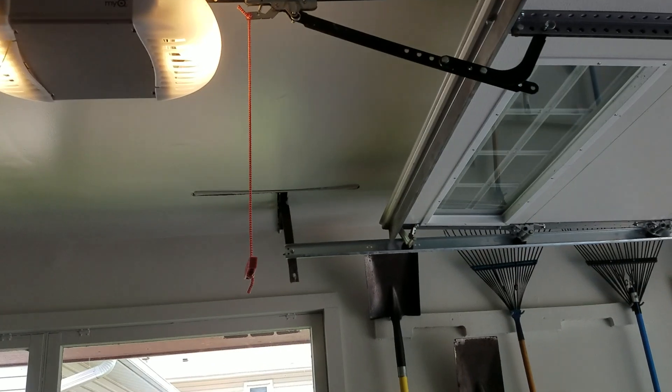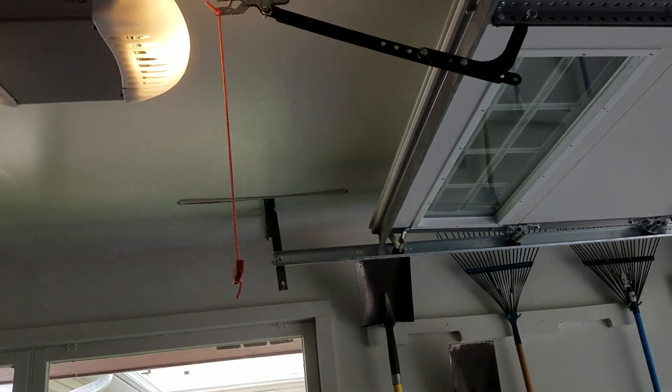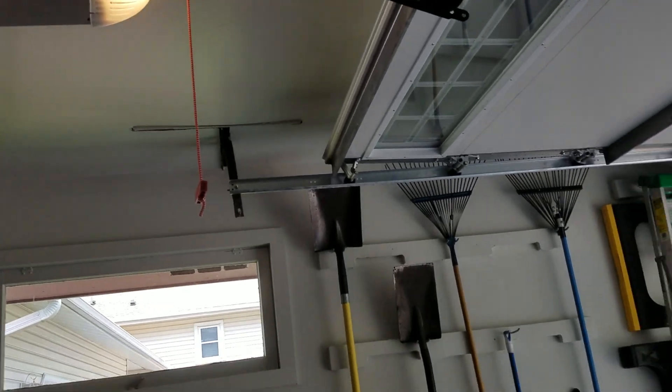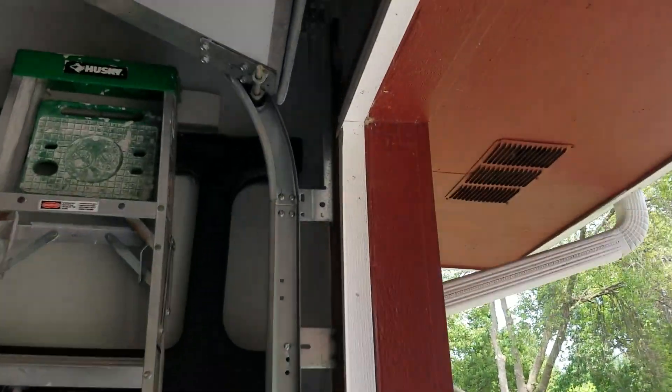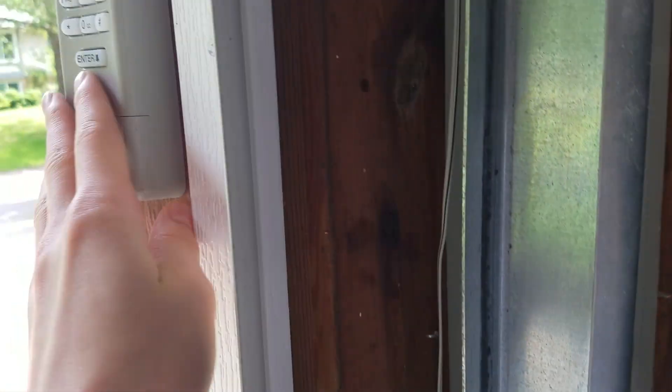One other thing — Liftmaster1280 told me that the chain is perfectly fine, so you guys are just going to have to deal with the chain drag. Still have that slack in the cable there. And we'll close this with the keypad.